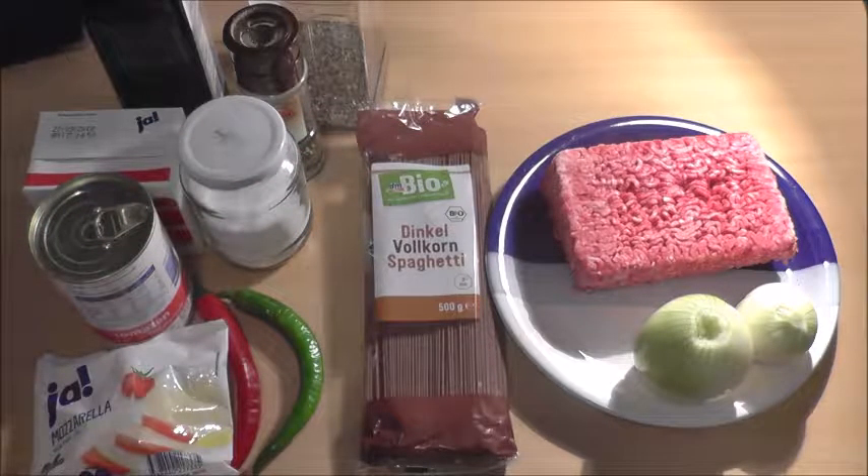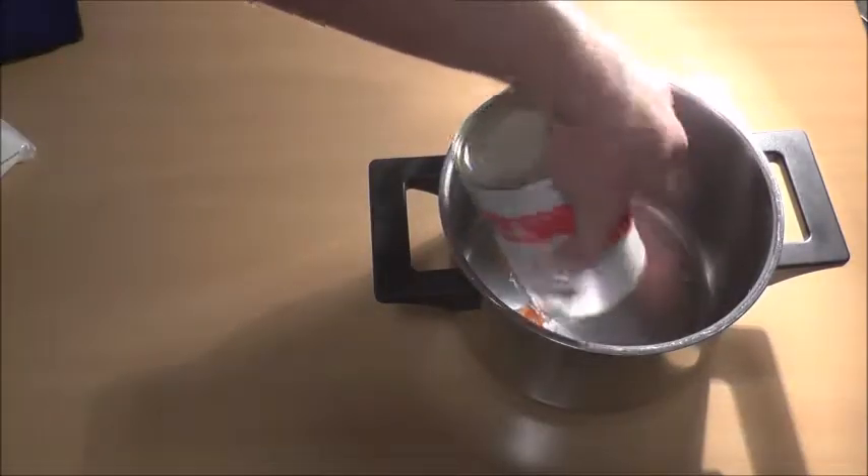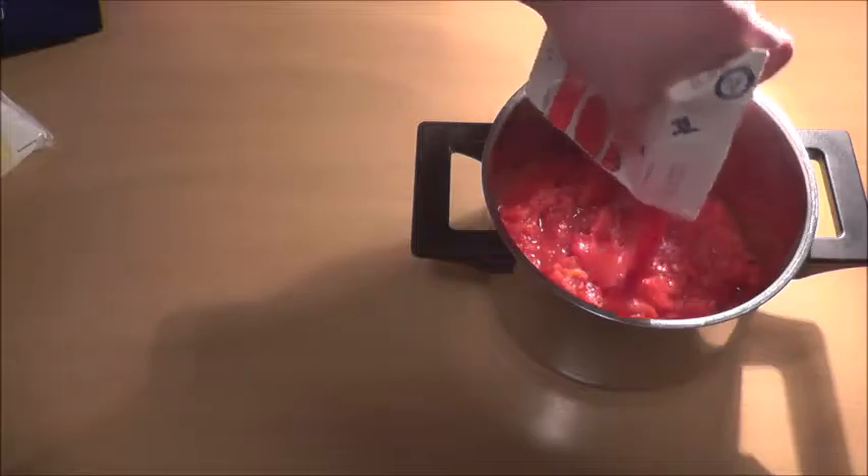Let's get started. Olive oil, onions, canned tomatoes, sieved tomatoes, basil.